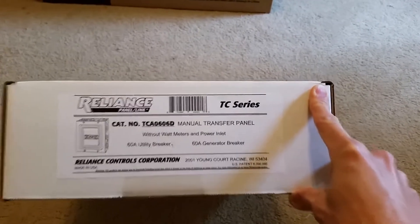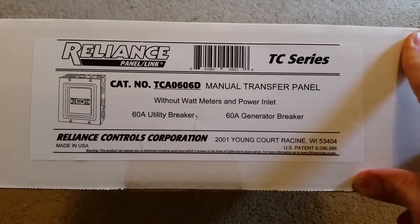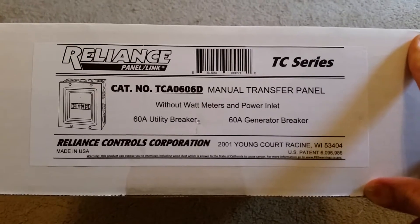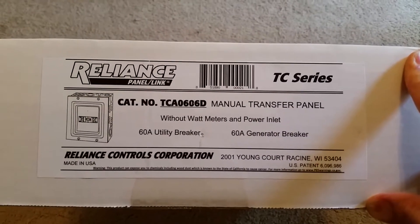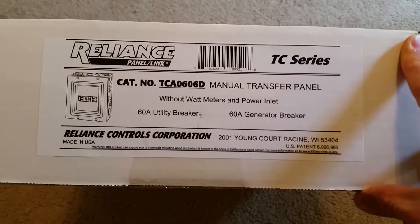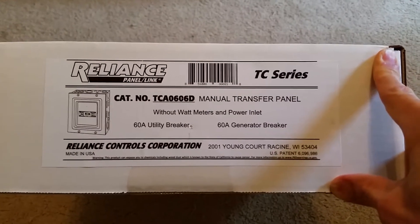This is a Reliance Controls manual transfer switch — it's just a manual transfer switch, not really made for anything else. I'll show you what it looks like inside. That's the outside of the box with the model number and everything. It was about $140, and I got it from Northern Tool.